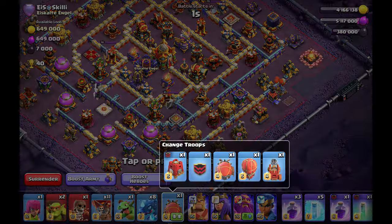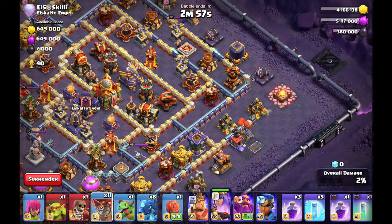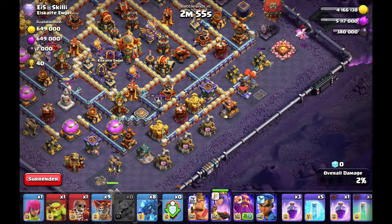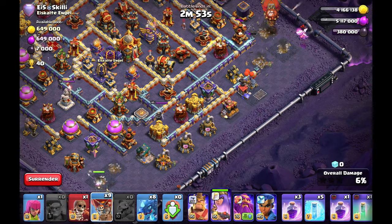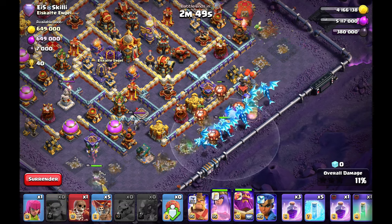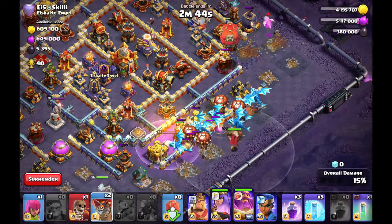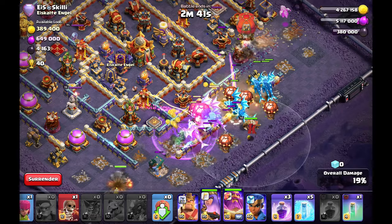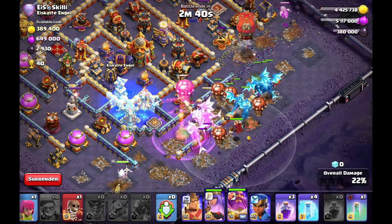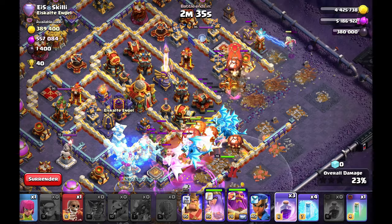So let's continue with the next base — we will have again a ring base. I guess Electrodragons on a ring base seems easy but you have to take care about some details. Here again I can play the Slammer early at 3 o'clock for the air defense because after the air defense there isn't much air damage, and my Slammer can funnel perfectly at 3 o'clock, funneling out the Wizard Tower so the pathing for my Electrodragons towards the core is really perfect.